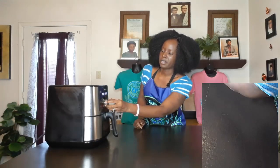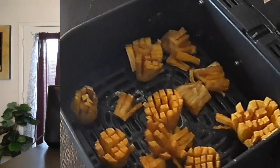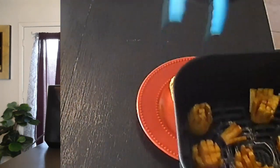Back into the air fryer it goes, and this time I'm going to go for about three minutes. It went for three minutes but didn't look quite as good as I wanted, so I let it go for another two minutes. There we go — right out of the air fryer! We're just going to take these and put them on a plate.